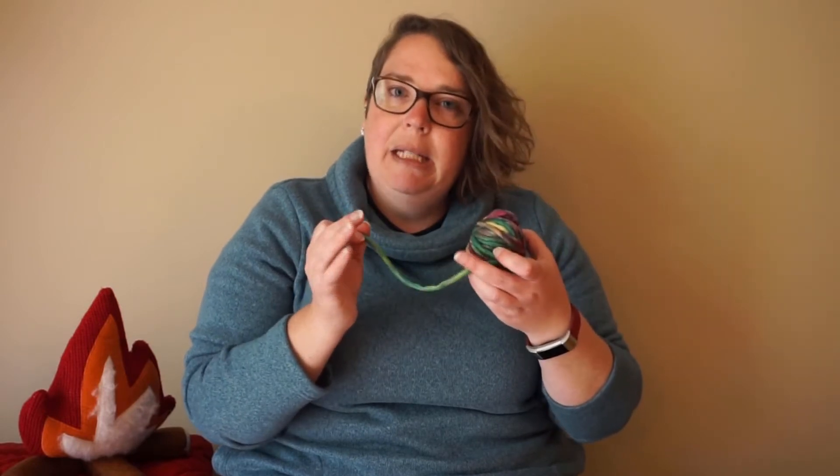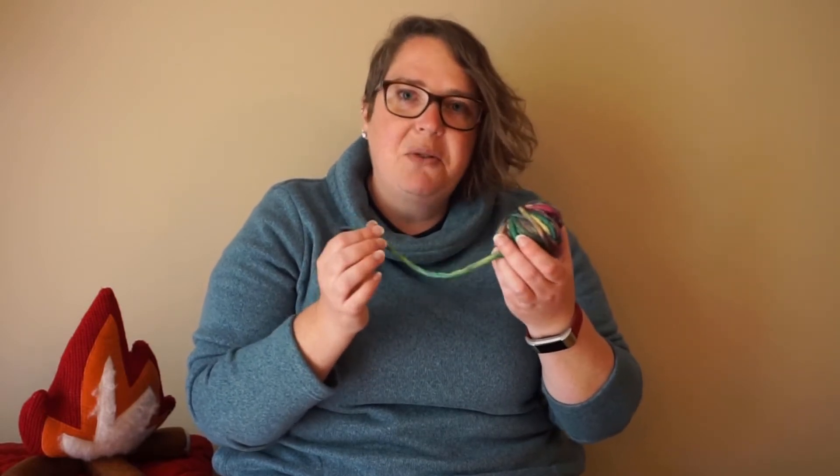For the yarn you're going to want a decent amount. This is probably about enough for one — it might be a little more than I need. If you have a nice big skein you can just use a part of it, but I wouldn't go too much less than this amount. This is just left over from a project.